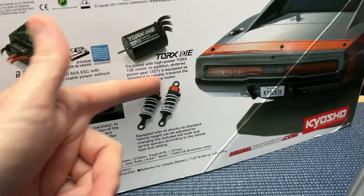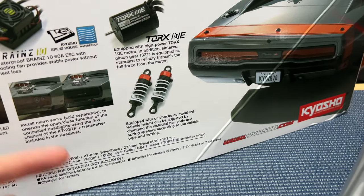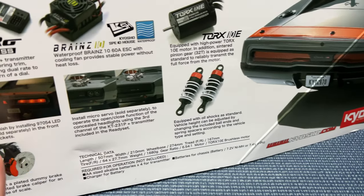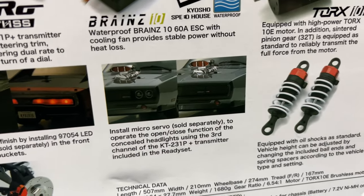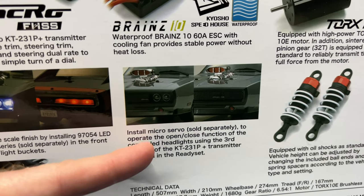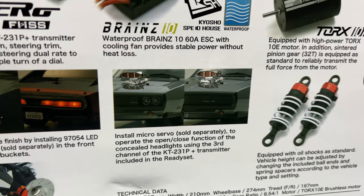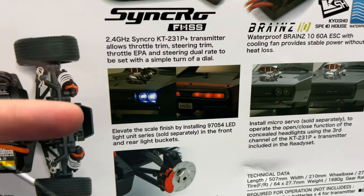The shocks have aluminum caps on them. There are shorter shock ends that come in the package so you can drop this car down a little bit if you desire. At the front, the grill can open and close if you add a separate micro servo — I'm going to do a video on that too, so look out for that coming soon.